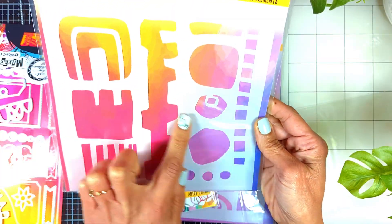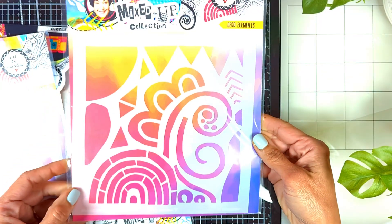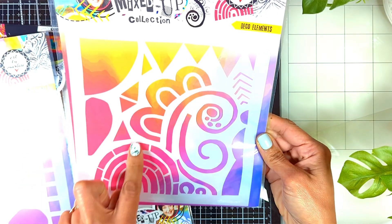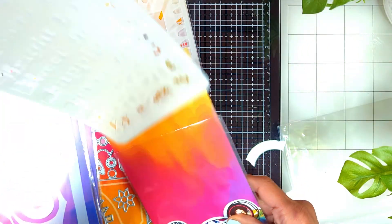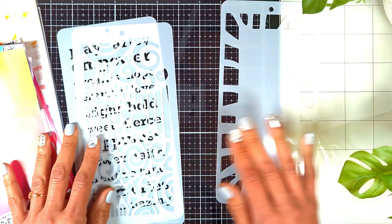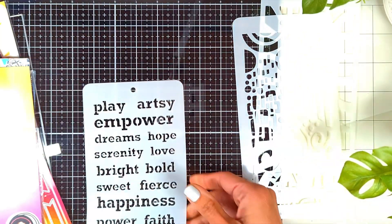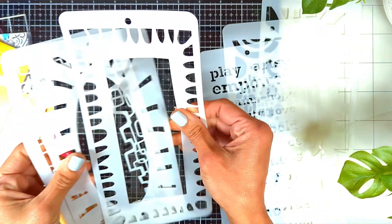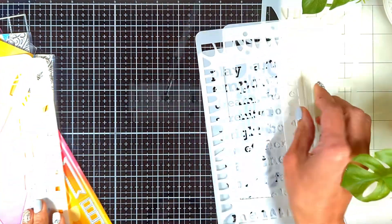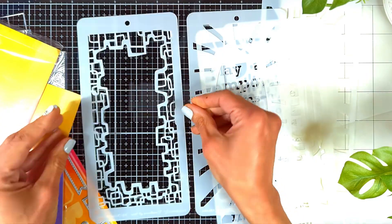It even has a die that creates a mechanism to close the art journal. Then I got these two beautiful big stencils, and the smaller long ones — I think there are three sets but I got two. Each set comes with three stencils. Look at the beautiful tiny designs and details — it makes it very easy to write a sentiment. This is the other set. Look how beautiful — it creates a frame for your page. I love this one a lot.